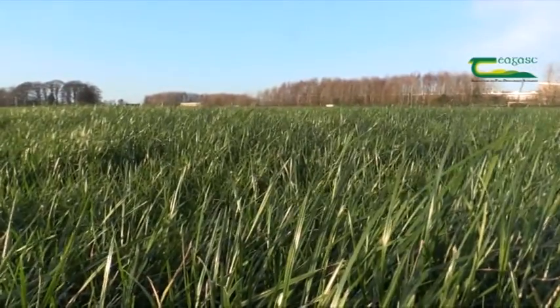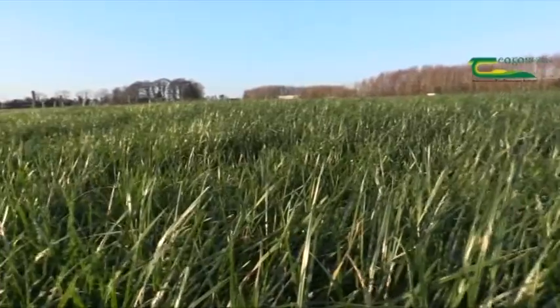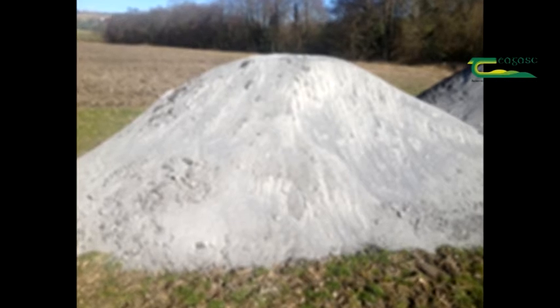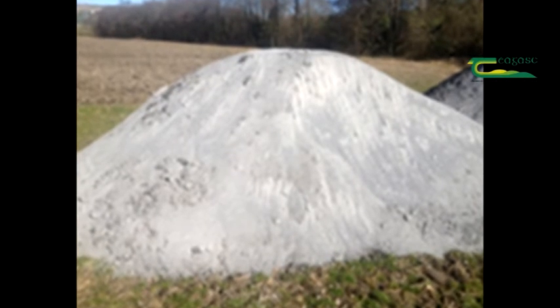Mark, why is soil pH so important? Soil pH is very important in our climate and Irish soils because we have a very wet climate. We get somewhere in the region of, for example on the east coast, something like a thousand millimetres of rain per year. That results in a lot of calcium or lime being leached or washed out of our soils, leaving us with acidic soils. In order to control soil acidity, we must apply lime — there are big benefits in terms of improving soil pH.